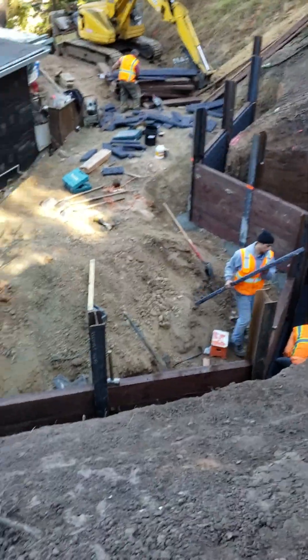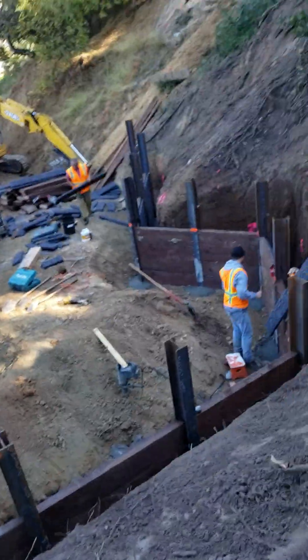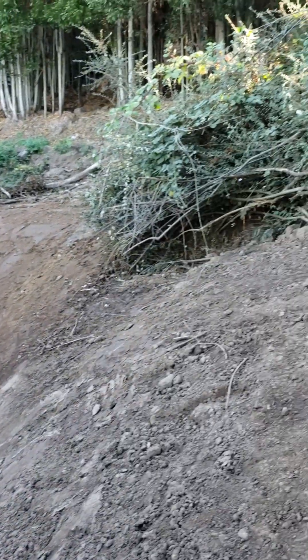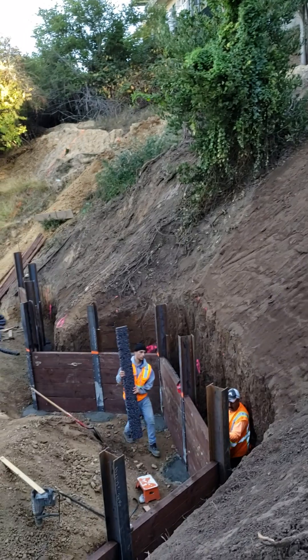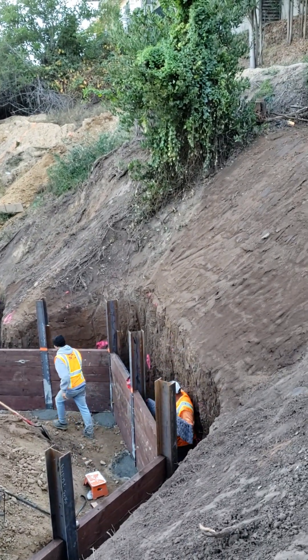And that's it. This is one heck of a system being done, one heck of a solution being created for this homeowner. Take a look at that hillside. Hydroblocks for small residential jobs. Hydroblocks for large industrial jobs. And everything in between. For more information, hydroblockswest.com.